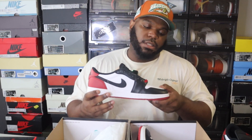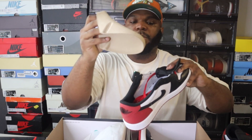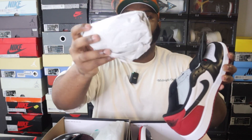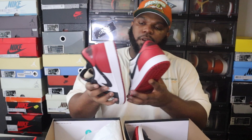Another giveaway: the rep pair came with a cardboard shoe tree, whereas the retail pair comes with a paper insert. Certain Jordans do come with cardboard shoe trees, but not this particular Jordan One Low Black Toe. So if your pair came with a cardboard shoe tree instead of the paper insert, that's another dead giveaway you might have a rep in your collection.